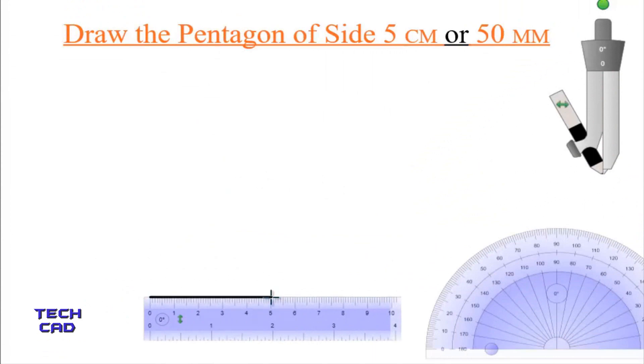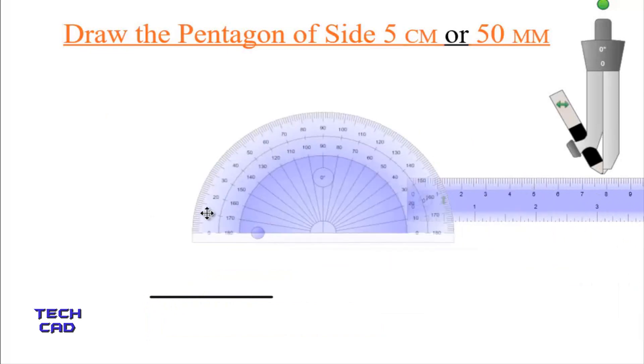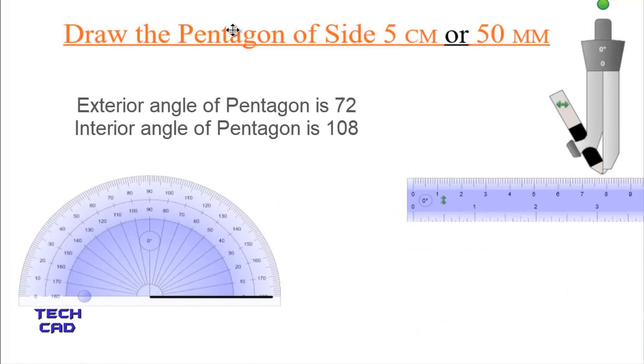This is my 5 centimeter line. Now take a protractor, and with the help of this protractor we are going to make the angles for the pentagon. As we know, the exterior angle of the pentagon is 72 degrees and the interior angle is 108 degrees.